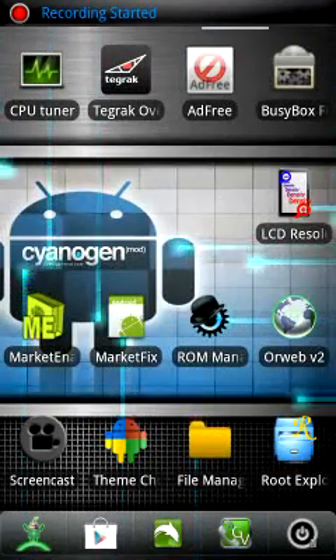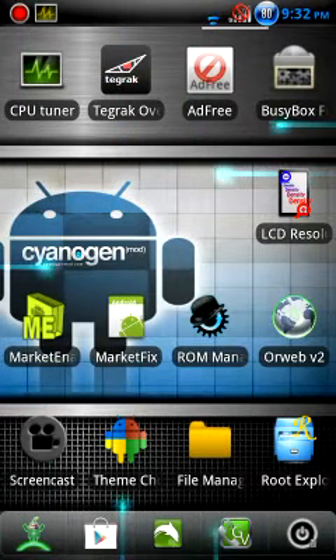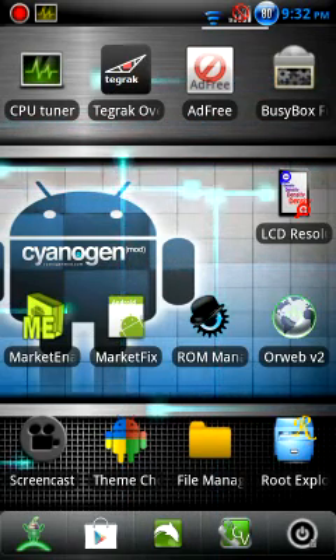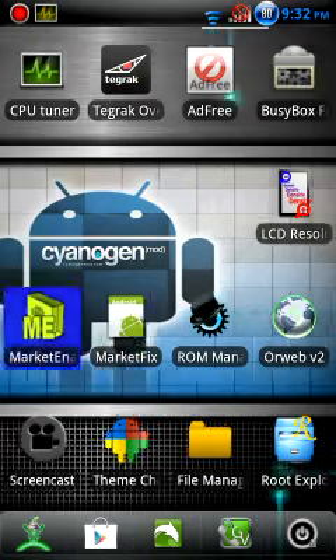This is just a quick review video showing CyanogenMod on the Galaxy Player 5.0. It's available on the XDA developer site — I'll post a link to the developer's page. It works pretty nicely overall.